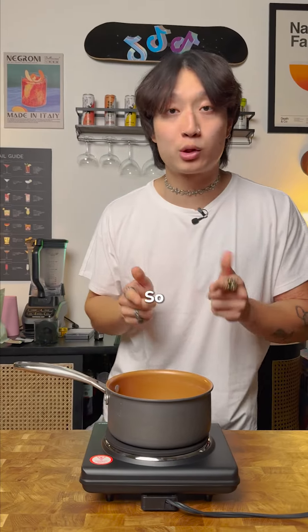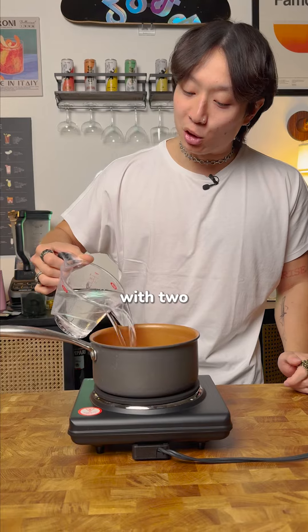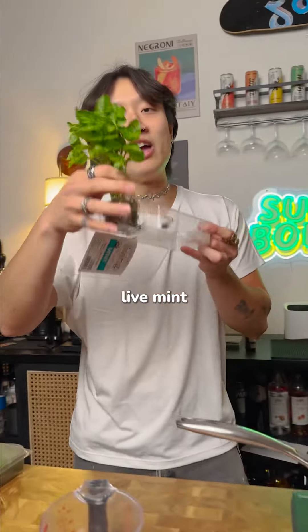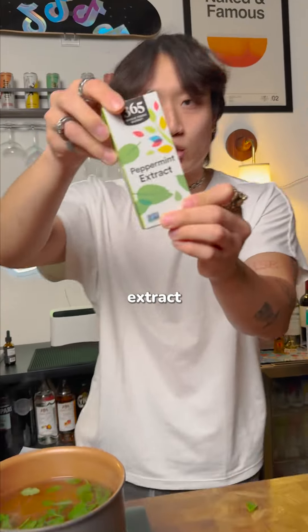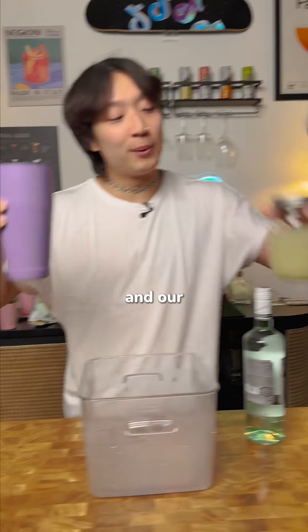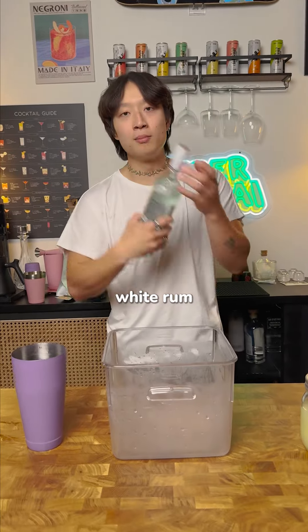Make a mint syrup so you still get the minty flavor with none of the muddling. We're going in the pot with two cups of water, bring that to a boil, equal parts sugar to the boiling water. Get a nice live mint, kill it, spank it into the water. Peppermint extract, one teaspoon. Once we've got our mint syrup and our freshly squeezed lime juice, we're going to prepare the batch drink with white rum.